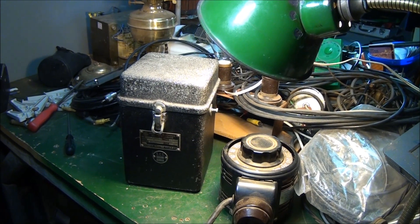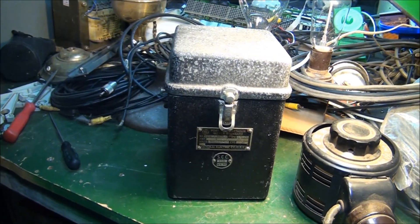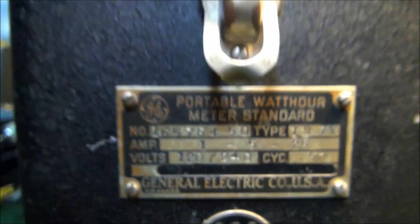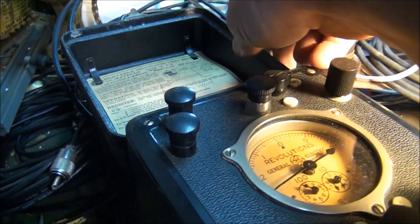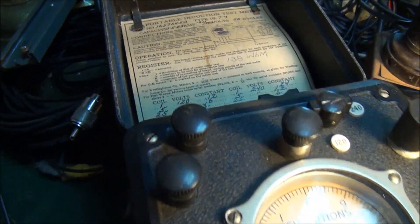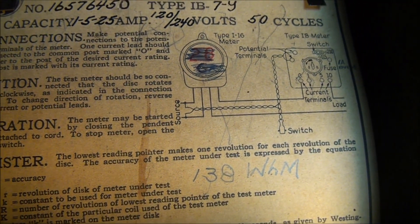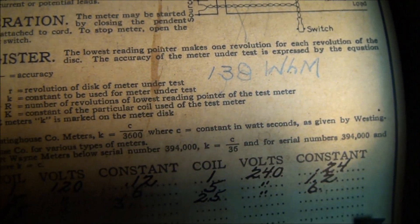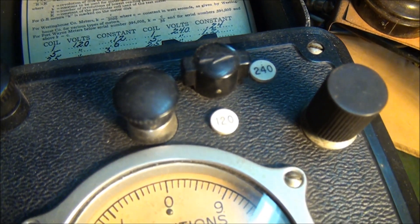G'day viewers, just thought I'd like to share with you this instrument I've come across. It's a portable watt hour meter standard, and this is the specifications of it. It's a portable induction test meter and looks like it's probably useful for testing the accuracy of watt meters. This instrument is made in America, made by GE.